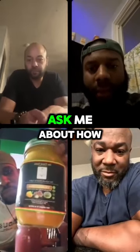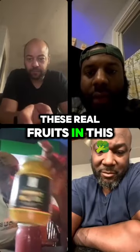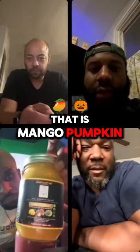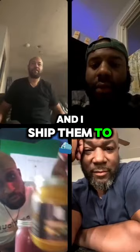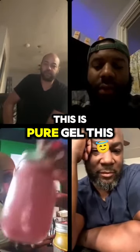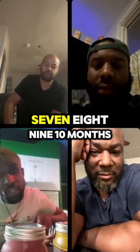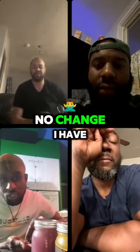Ask me about how I do mine. These are fruit blends — real fruits in this. This is mango, pumpkin, cinnamon, sea moss with agave. And I ship them to 26 states. This is pure gel. This thing can be here for the next 6, 7, 8, 9, 10 months, just like this. No change.